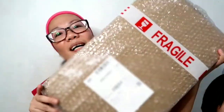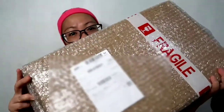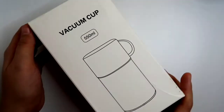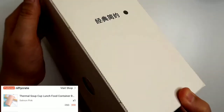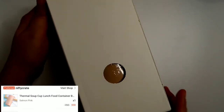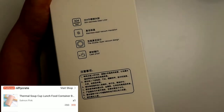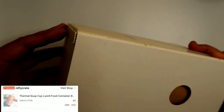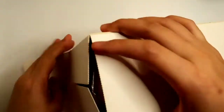Here is the box that just arrived and we're going to unbox it now. So on the box it says vacuum cup, 550 ml capacity. It's called a thermal soup cup lunch food container.